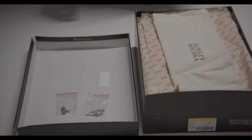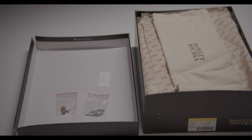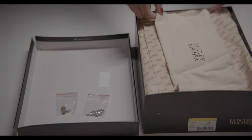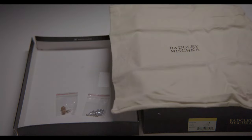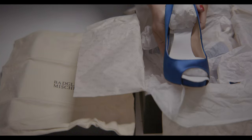Once I did open the box, there were replacement heel taps taped to the bottom of the box, as well as a small bag of replacement rhinestones for the heels, which was an added bonus and definitely something you'll want to keep on hand. There was also a very lovely dust bag in the box, the perfect size for storage or travel. The dust bag included the logo of the manufacturer and is comprised of a fleece-like material. Each shoe was individually wrapped in tissue paper and covered with a larger set of branded tissue paper.